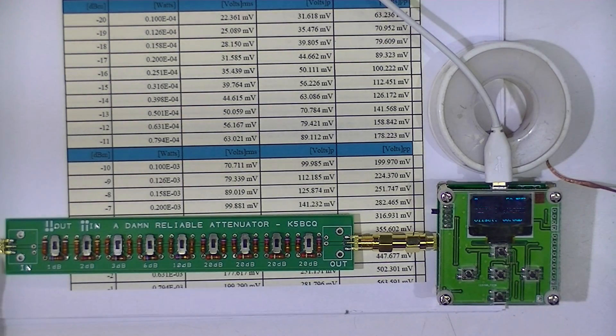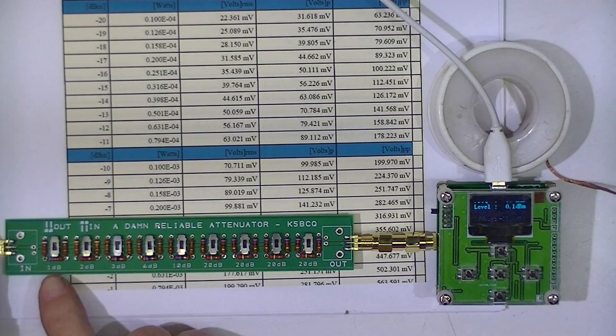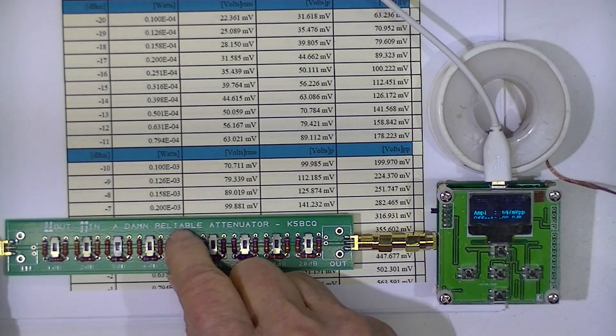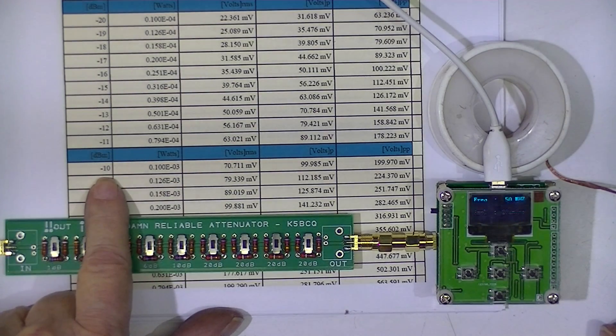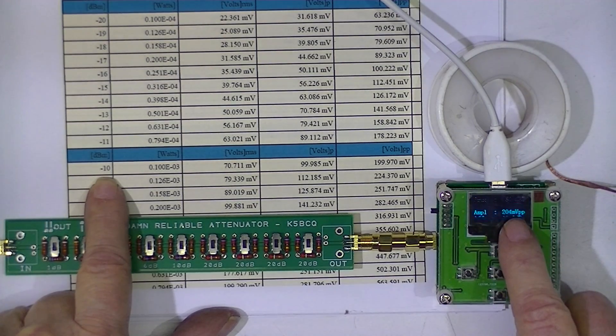So with positive 7 dBm of input power, I'm going to switch in 17 dB of attenuation, which should put us down to minus 10 dBm. The little device is reading minus 9.9 dBm.